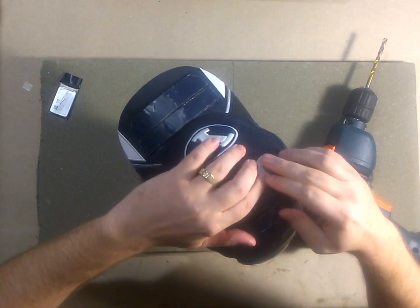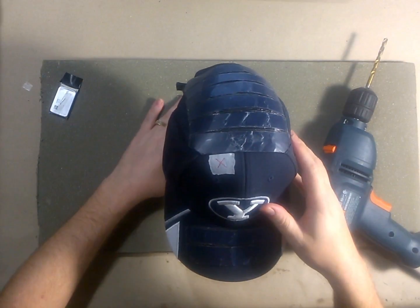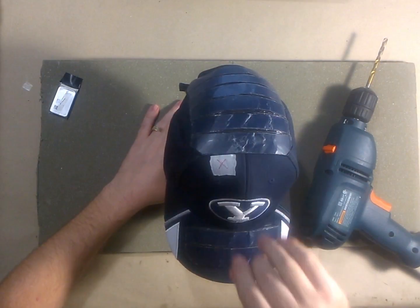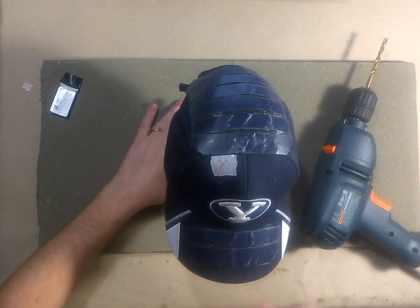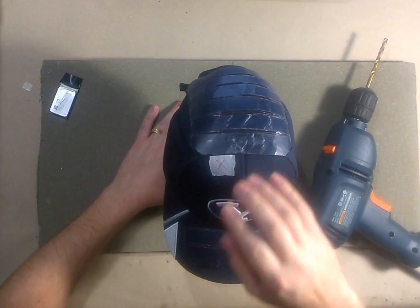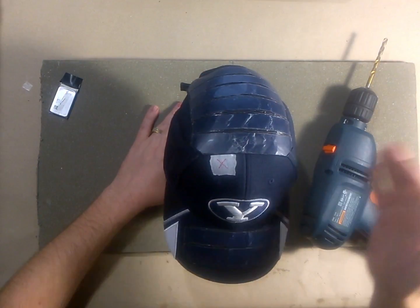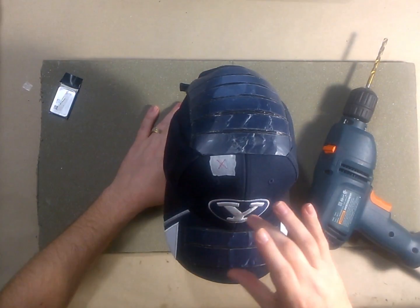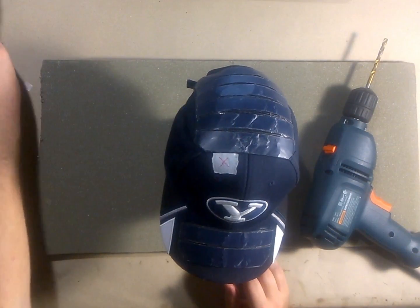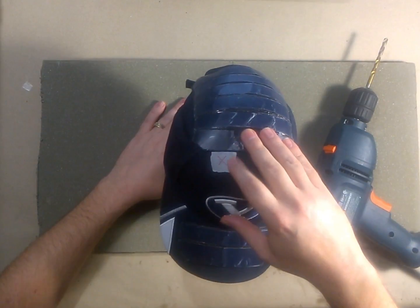I've put a marker here telling me where I need to drill. There's a battery right underneath this. We like to use smaller batteries and have more of them, under the idea that if something does go wrong — which we don't anticipate — it's a small battery and it's not going to cause that much damage. One of the batteries is right there, right under this X.